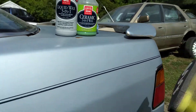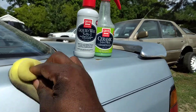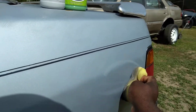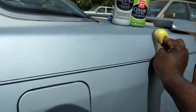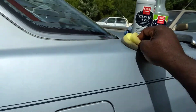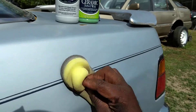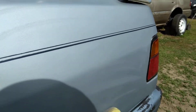The liquid wax three-in-one helps remove light swirls, adds gloss, and protects in one step. These products should be applied step by step — if you're gonna use both, you want to use that liquid wax three-in-one first so you can get the best bond to the paint.